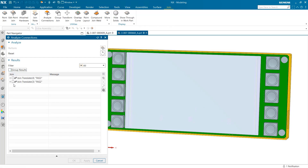Alternatively, if you'd prefer these fasteners to be sorted individually, we can uncheck Group Results and each fastener is given its own section, but still shows the bodies they connect.